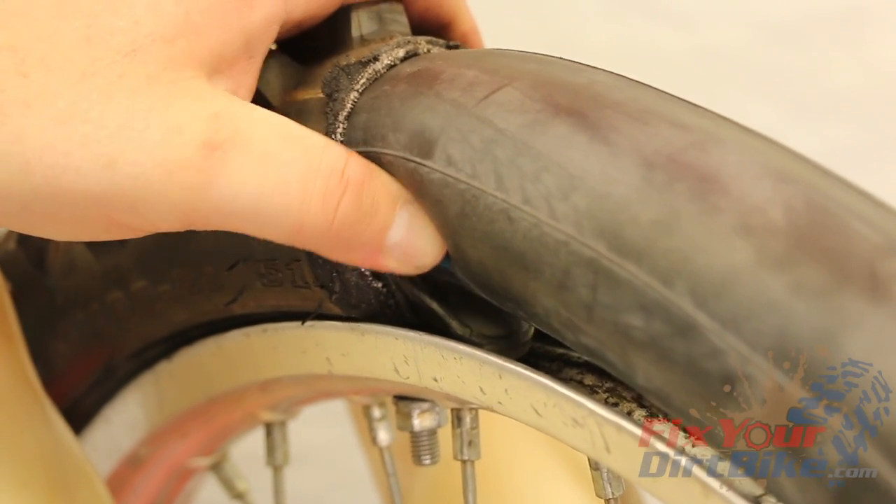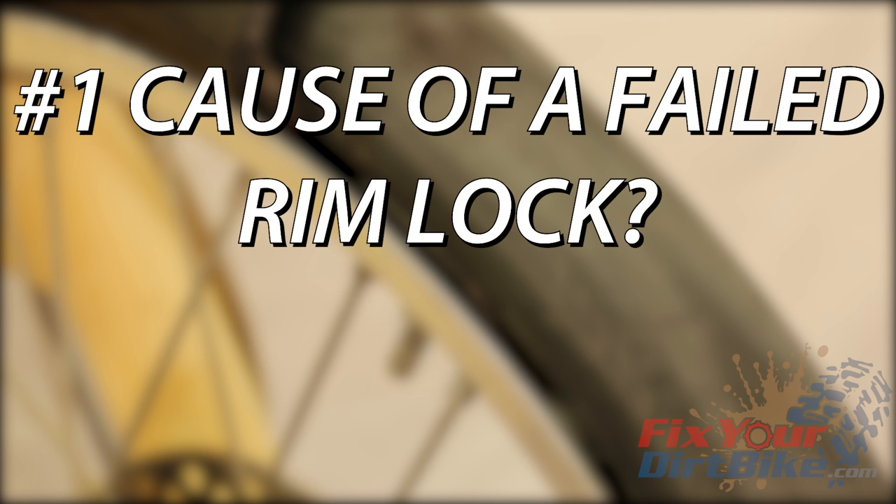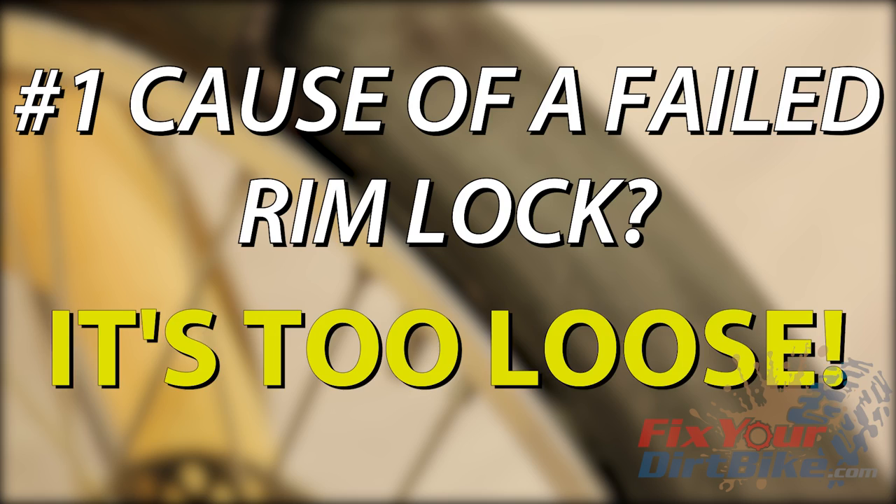The RimLock is contoured enough that the tube will straighten it out for you. Mounting hole is too big: this is caused by tightening the nut too tight too many times until the hole is worn out — you can fix this with a washer. And the number one cause of a failed RimLock: it's too loose.